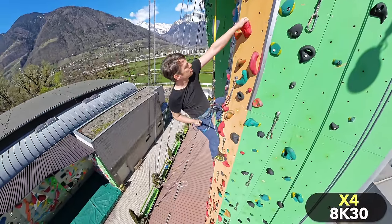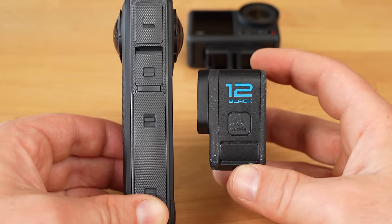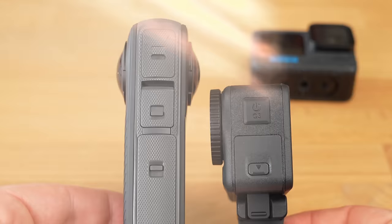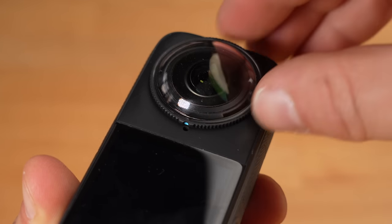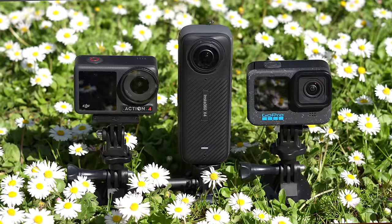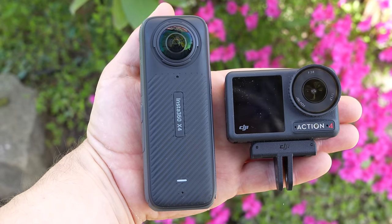Probably to accommodate the higher resolution and many new features, the Insta360 X4 has a relatively large body — visibly larger than the Hero 12 or the Action 4, whereby the Action 4 is slightly smaller than the Hero 12. The protruding lenses are also a weak point of the X4 as they can be damaged relatively easily, so Insta360 supplies the X4 with two lens guards that can be screwed on and removed quickly. At around 200 grams, the X4 weighs around 50 grams more than the other two cameras. A larger form factor and higher weight are a disadvantage for an action camera, especially when mounted to a helmet where you will feel that 50-gram difference.